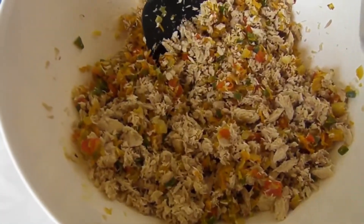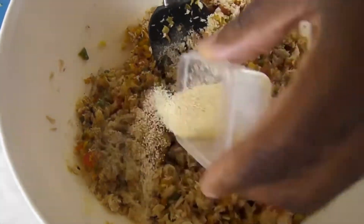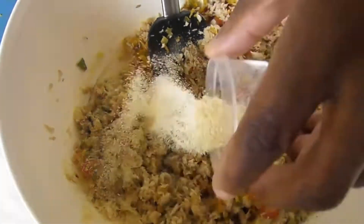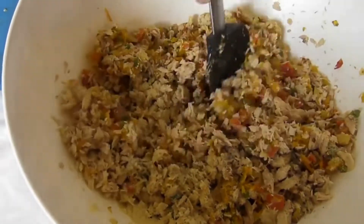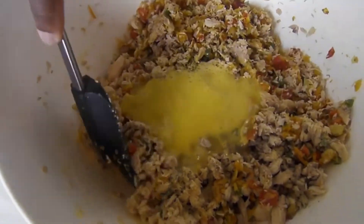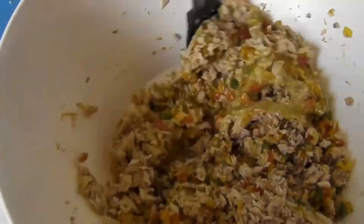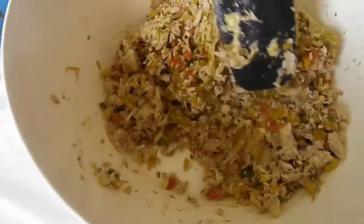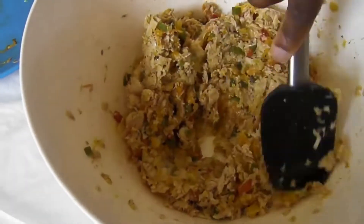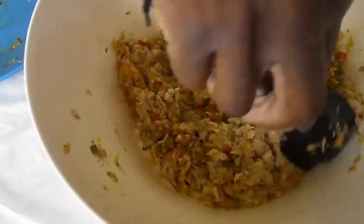Now we're going to add our salt and pepper, our garlic powder, our onion powder, and now we're going to add our egg. Now we're going to mix all that up — just combine all that together. Look at the wonderful colors, that's what you want. I'm going to combine all that together nicely.